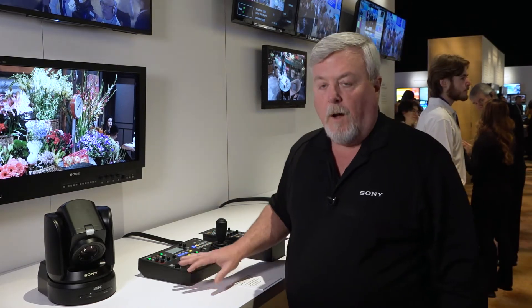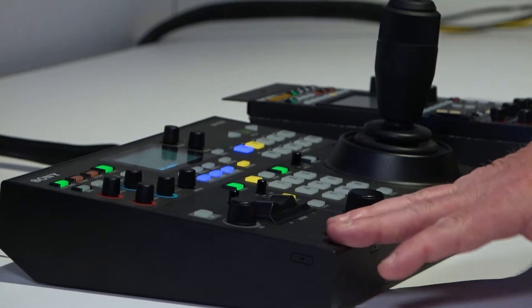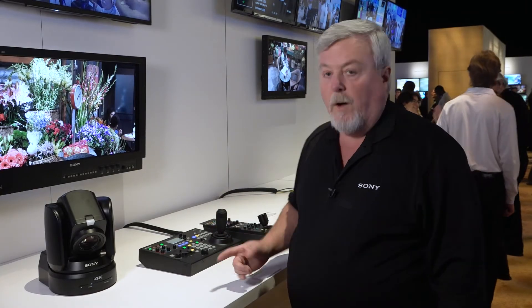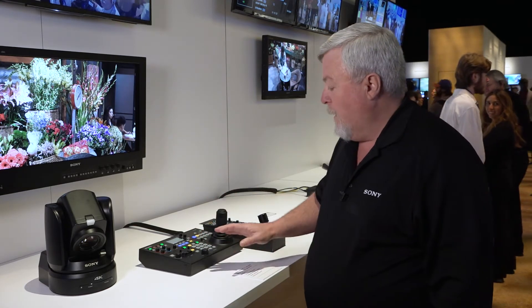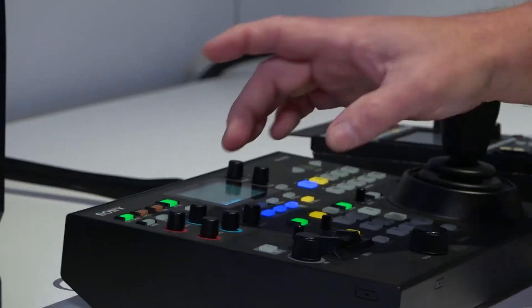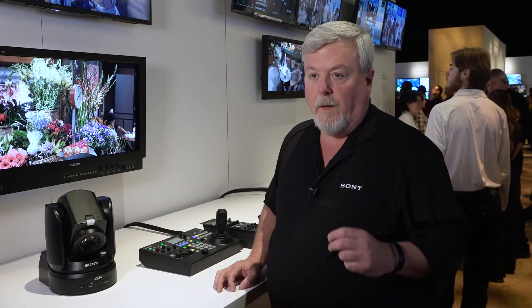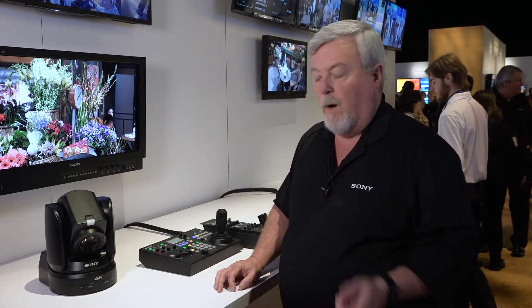We're also highlighting some new features that are part of a firmware upgrade for the RM-IP500 PTZ controller. The most notable is we now have support for all of Sony's PTZ cameras. We also added some new software assignable buttons so that users can assign different functions — one would be the ability to toggle between preset and trace mode.